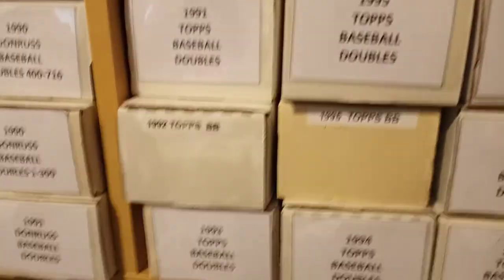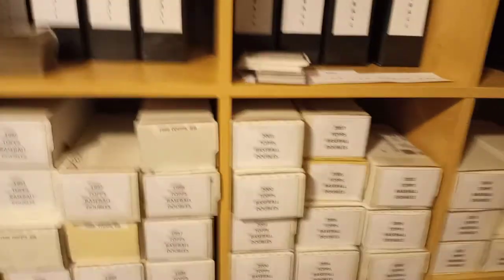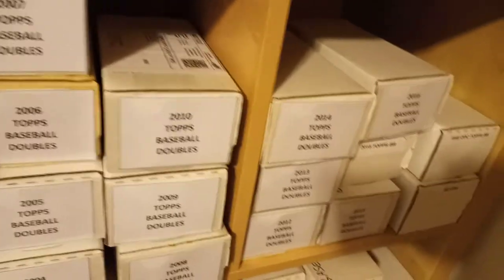Mostly all these are in numerical order, and I've been working on these — most of these are also now in numerical order. This is baseball, football, and that whole section there is basketball. My goal is to eventually have all these in numerical order, have them in a 500-count box or less, because if it's more than that then my thinking is it's enough to start building another set of it.